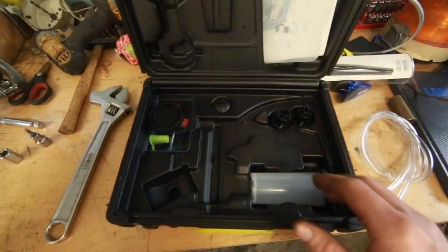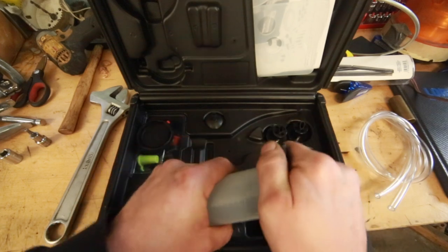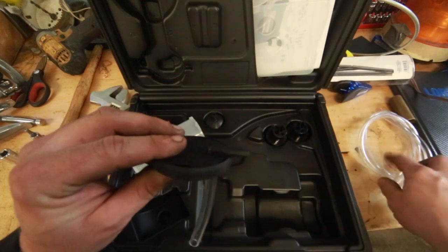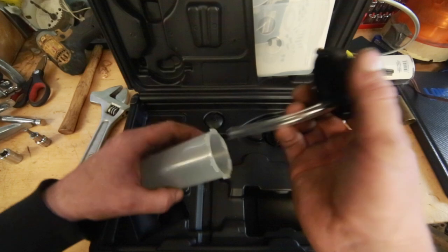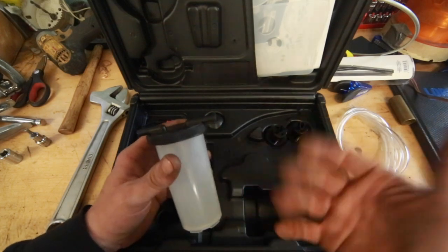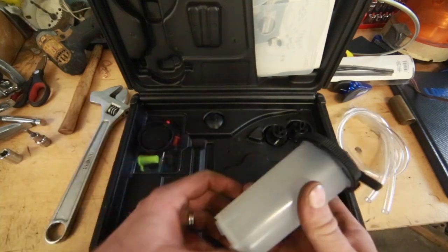Just like any other tool, you take care of it and it'll take care of you. So let's look at what else is in the kit. There's this little bottle designed for aiding you in bleeding brakes. You hook your vinyl hose to it and then to your brake bleeder on your caliper or wheel cylinder, then hook up the other vinyl tube to your pump, pump it up, and it'll pull the fluid out and pull any air that may be in the system. It's a handy little tool for brake bleeding.